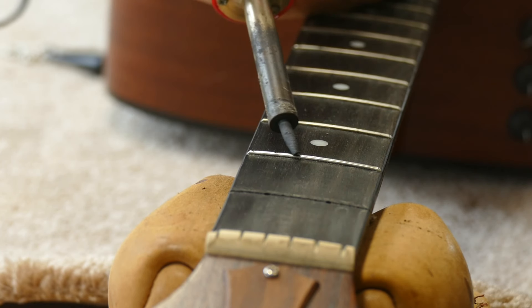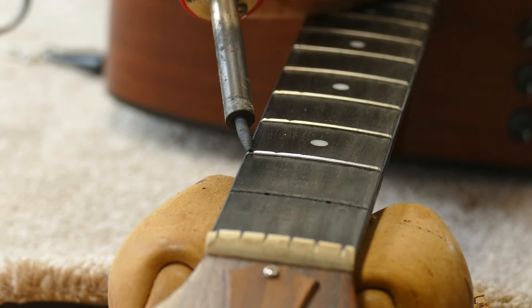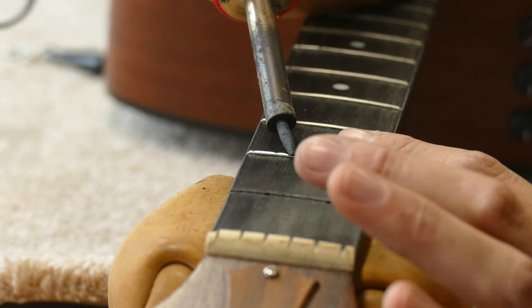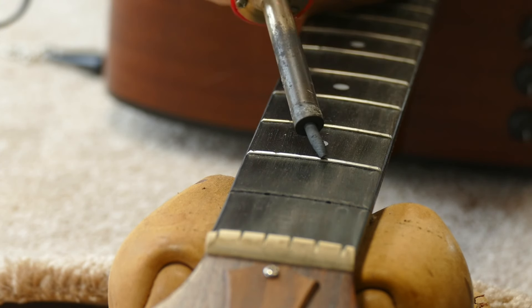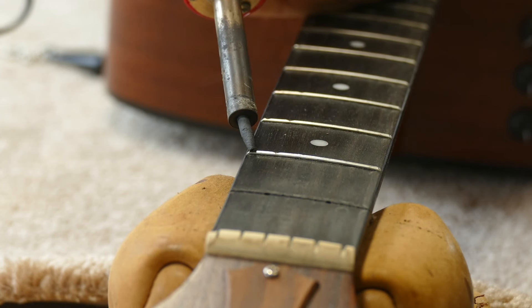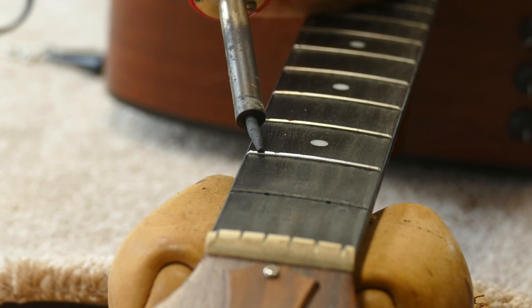Even in the case of no glue at all, it helps to warm the surrounding wood so that you don't get chip out on the board when you release the fret tang. I check the fret with my bare finger to see if it is holding its heat. It feels hot, but the heat dissipates quickly after I move the iron away. So I need to continue heating until the fret feels hot and stays hot. This can take a while.